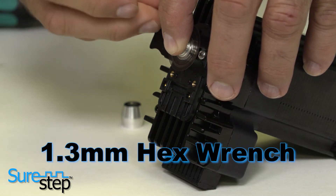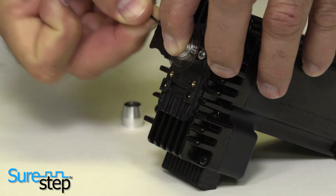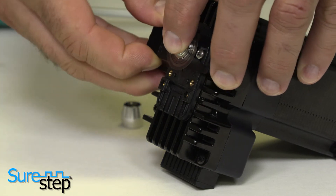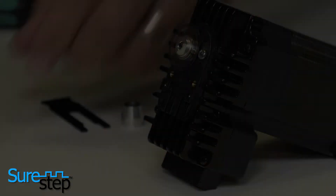Using a 1.3 mm hex wrench like the one included in the kit, tighten the set screw while pressing down on the hub. Two to three inch pounds of torque is recommended.